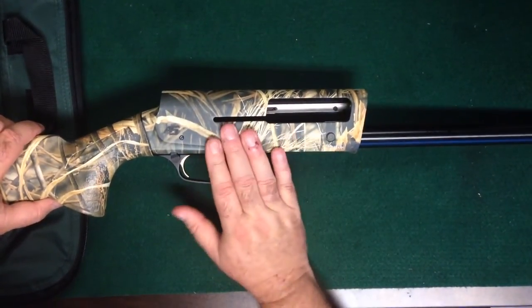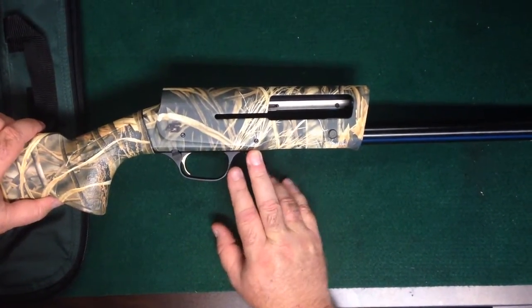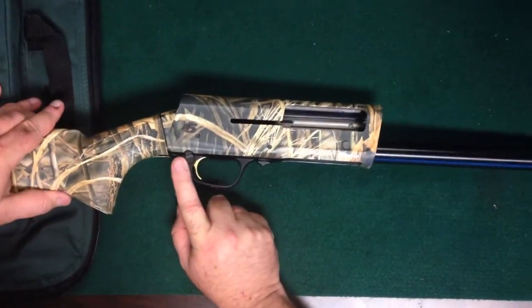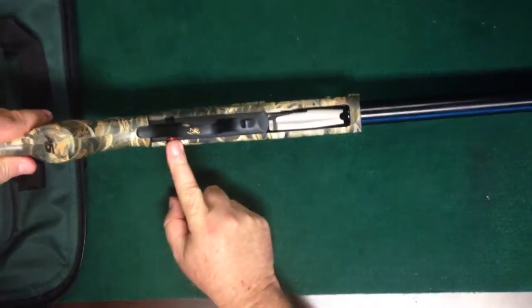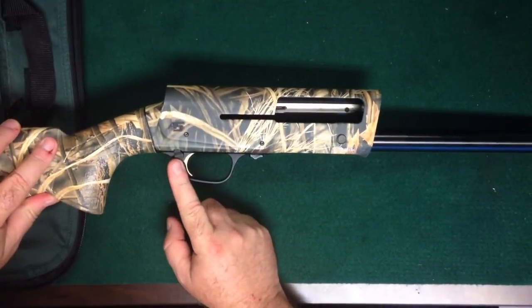Okay folks, this is the new Browning A5, and as they come from the factory, the safety is set up for a right-handed fire, as you can see. Almost all guns are set up that way.